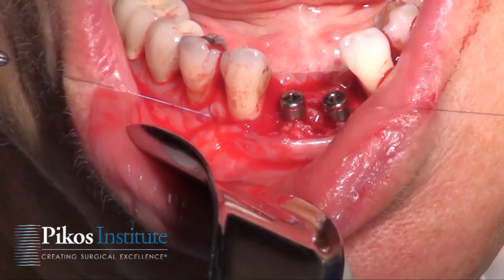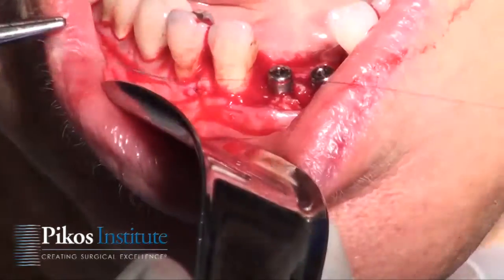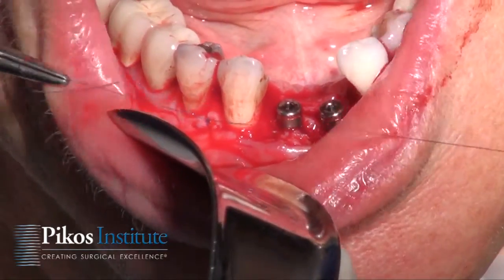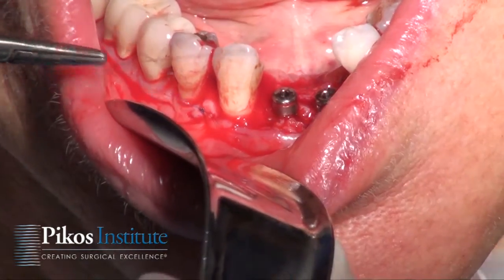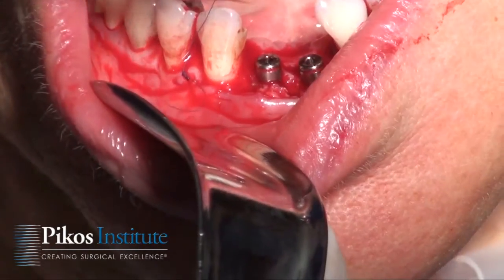No tension now. The team has to be very alert to that so that we have no tension on the flap as we close it. These are delicate sutures, delicate flap margins, and we want no tension at all.